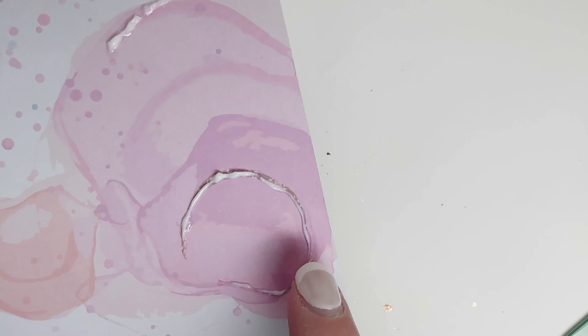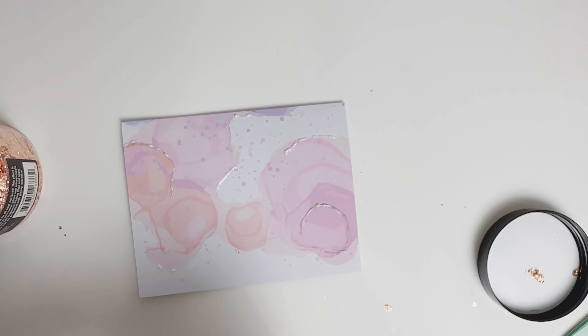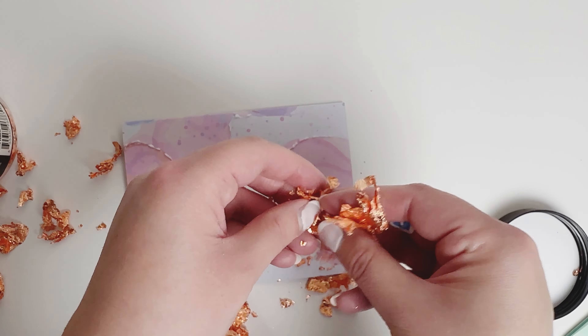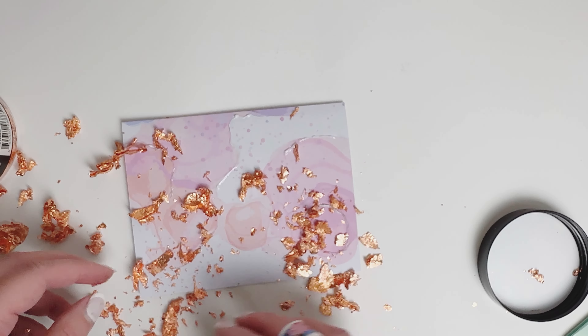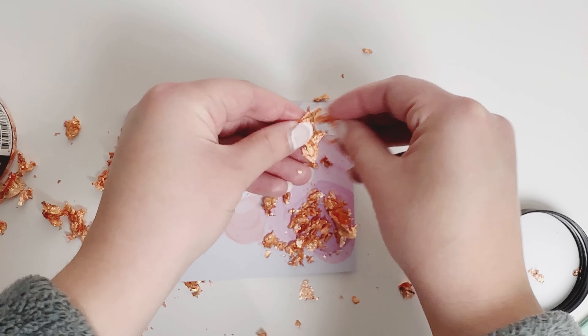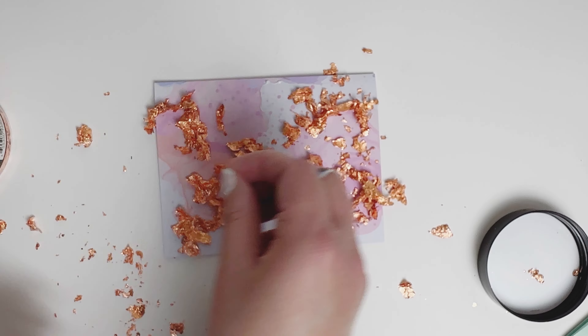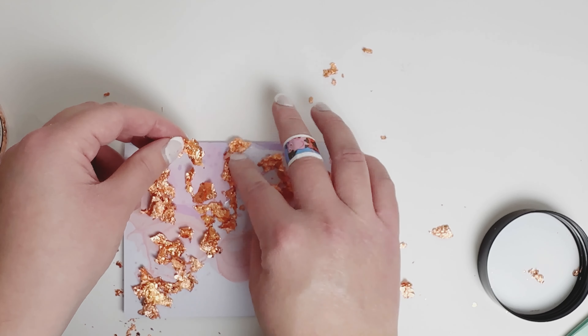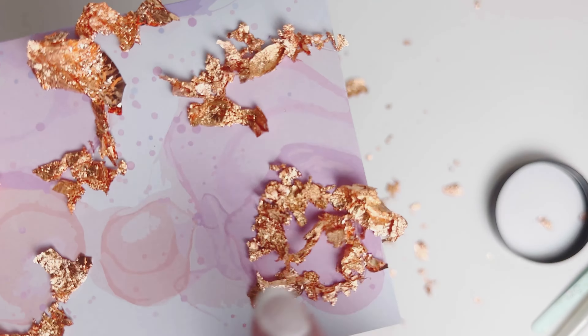For gilding glue, what you want to do is wait for it to dry. You can see it's starting to be clear, and then it gets really really sticky. While it's drying is when you wait for it to get to that point, and then you're going to add on your gold flakes. You want to get the flakes on — I'm kind of crumbling up the flakes. I like to rip them up a bit.